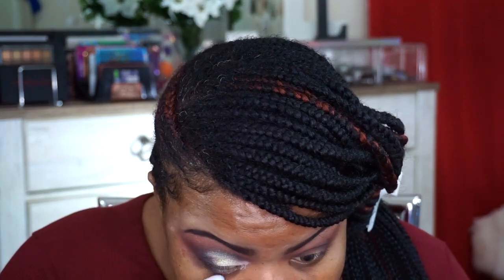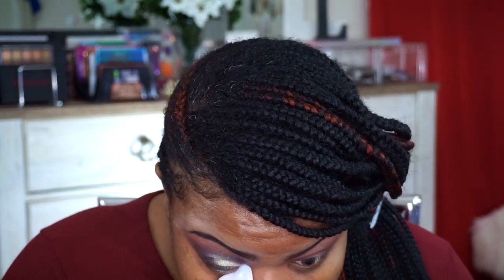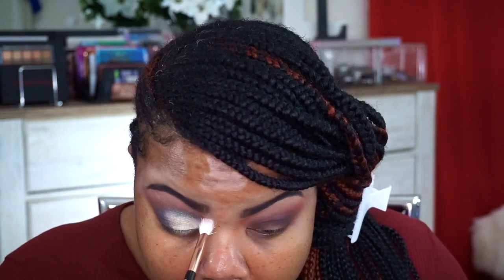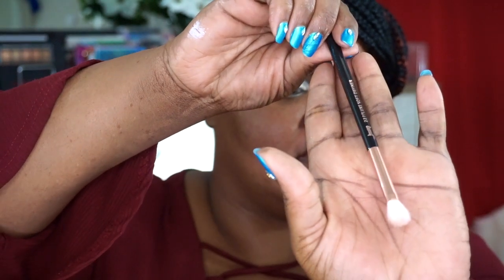We're going to go ahead and complete the other eye. Clean up all that fallout, and this is where I didn't prime anything underneath. Take that, take that — so it doesn't show any harsh lines. That was just a clean 227 soft definer brush going in to do that. Now we'll repeat the same thing on the other eye.